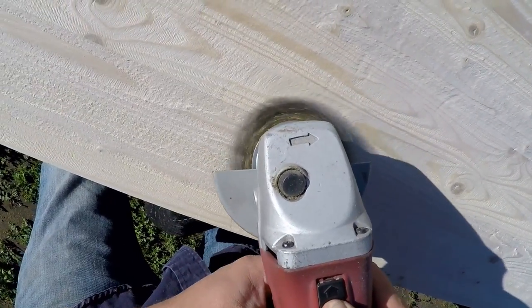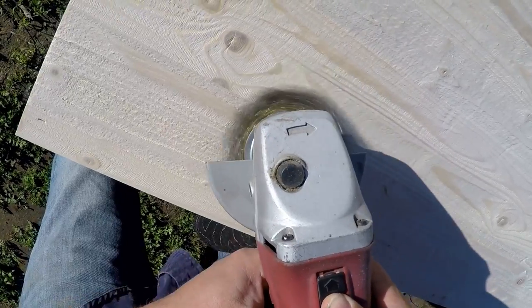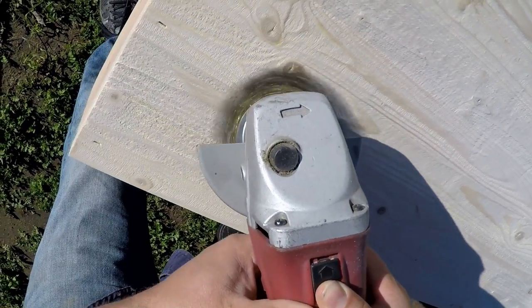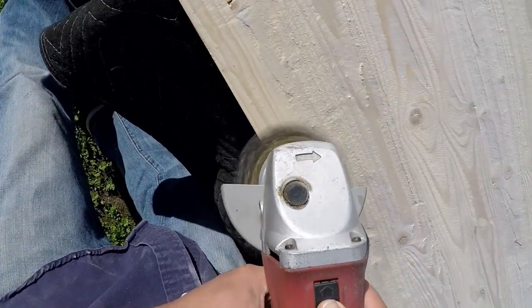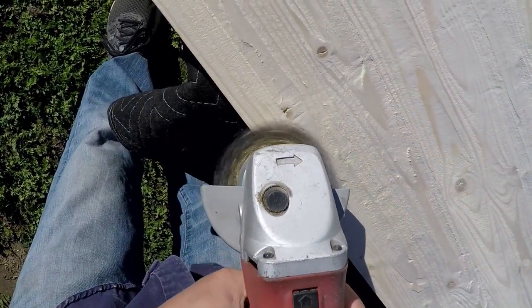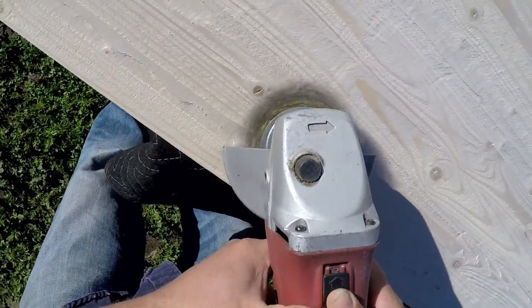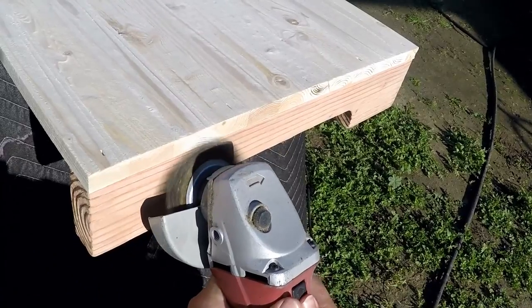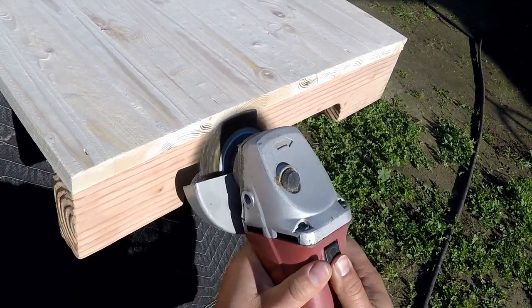This wire brush wheel has softer bristles, so it works really great for getting rid of those deeper scratch marks left by the stiffer bristles. I try to go slow with a little pressure on the end grain, knocking down all the edges and corners so I don't overdo it.